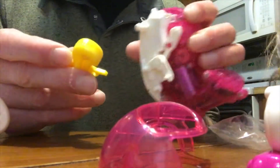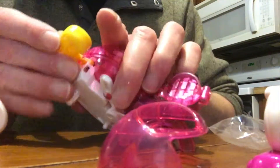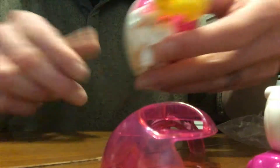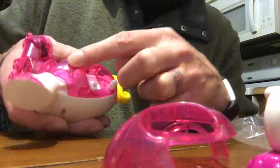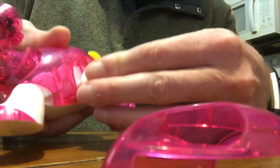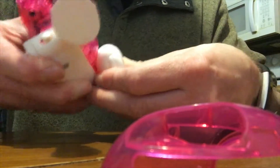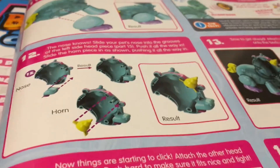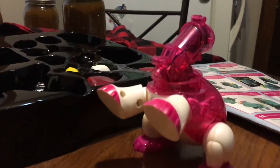One thing we forgot to do is put the tail on, so we had to pop it back apart. That's the problem with going ahead of the instructions. We put the tail in by lifting up this part a little bit so it goes into the little pin there. After making sure the tail is on and the left side of the unicorn is on, we snap the left leg onto this peg and put it into place. Now we're at the point of building the head because right now we've got a headless unicorn.